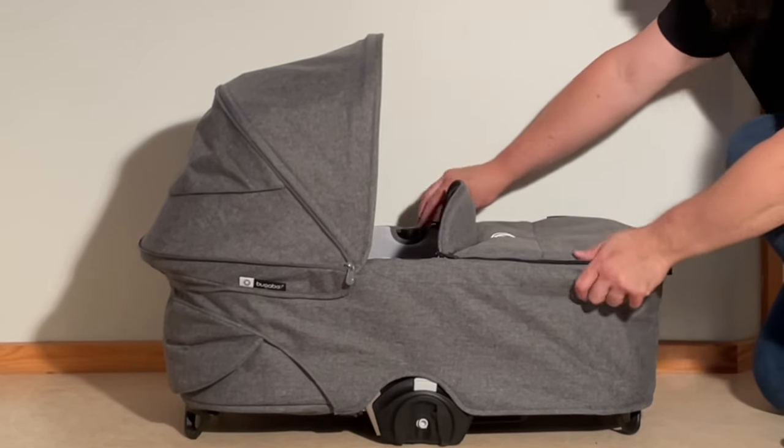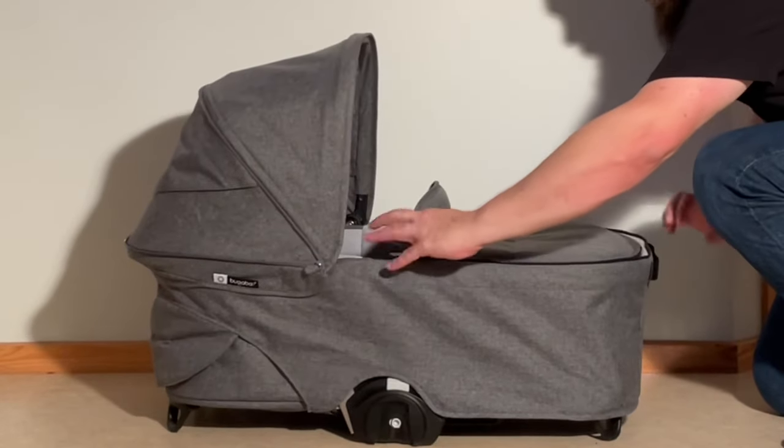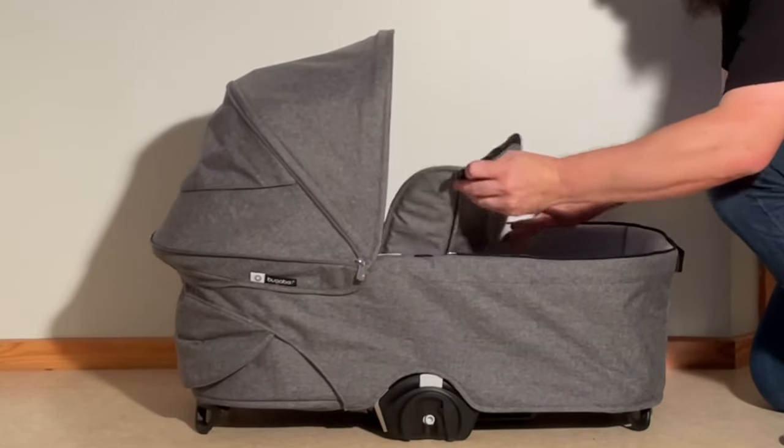So the first thing we're going to do is remove the storm cover. This is just a zipper — zipping it around until you can pop it off.